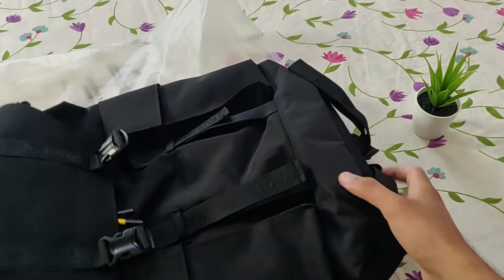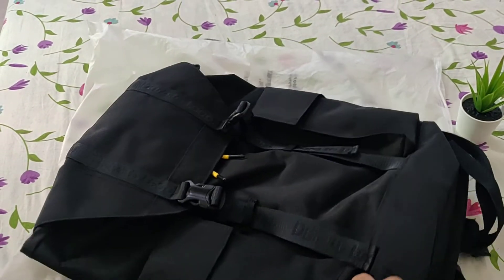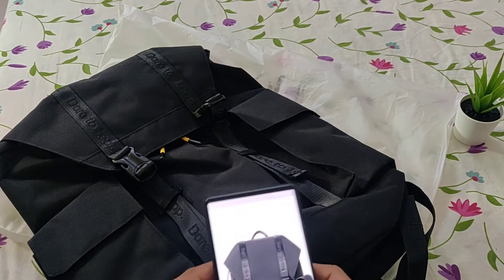The usual selling price of this bag is 999 rupees, but I got it in a Flipkart offer for 549 rupees. Let's go through some of the features of this bag.